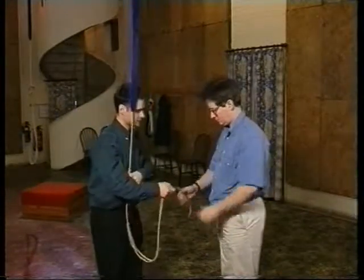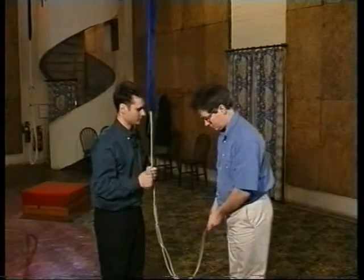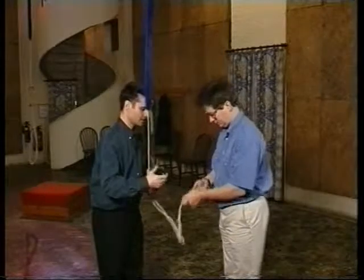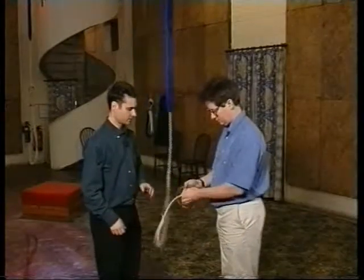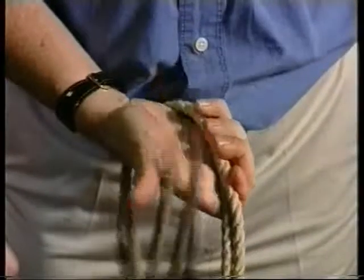The next thing we're going to practice is releasing that very last loop that you have to get rid of. Would you like to take a loop? Then top hand off the rope, and just practice flicking that out. And again, make the loop fairly small for this.